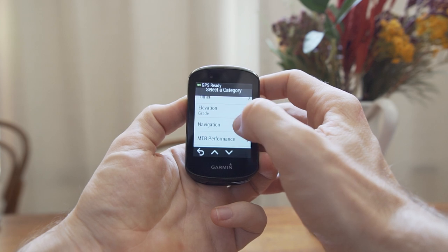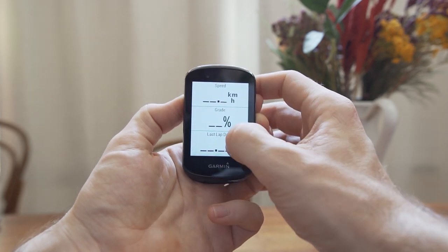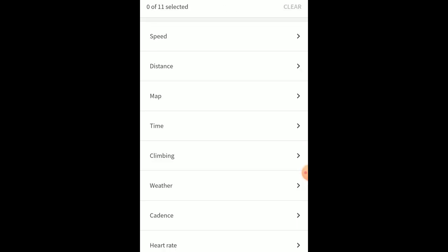Moving on to general usability, these platforms are vastly different again. I'm willing to say that if people had never used either unit, they would find the Wahoo much more intuitive. Garmin seems to have been around long enough that people are familiar with it and willing to forgive much of the clunkiness that has existed for quite a number of years. The menu structures are difficult with the Garmin — so many options, so many settings, and often multiple ways to achieve the same thing. It can just be a very difficult unit to wrap your head around. The Wahoo is much simpler — the phone app is simpler, using the device is simpler. It's just so much better to use day to day.